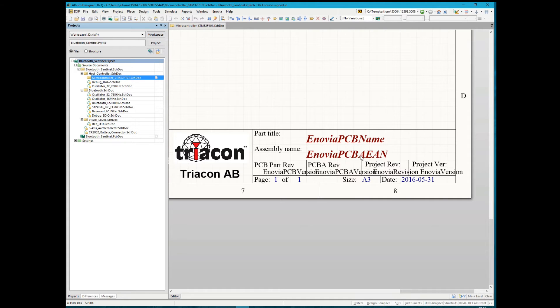We can see the drawing header with the parameter names linked to Inovia: the Inovia PCB name which is the title of the PCB, the Inovia PCB EAN which is the name of the PCBA, we have the version of the PCB, the PCBA, and we have the revision and version of the project. We have version 3 when we open it so the next version must be 4.